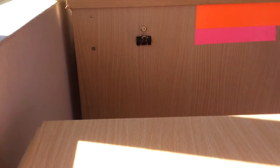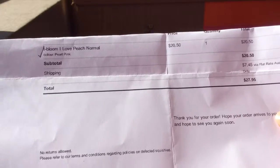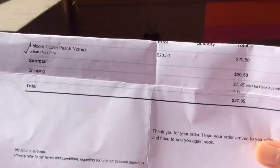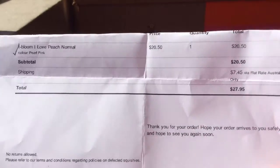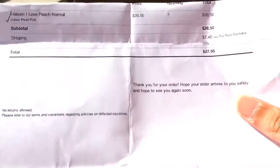So I'm just going to start off with the invoice. It came in this piece of paper here. So I did order an eyeball piece, and the eyeball piece was $20.50. The shipping was $7.25 and it came in three days, which is awesome — really quick. And the total was $20.95.